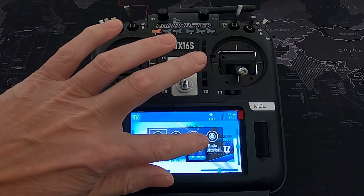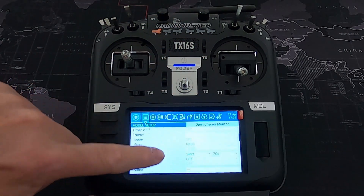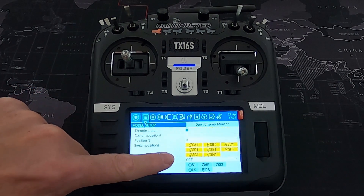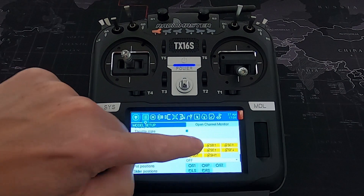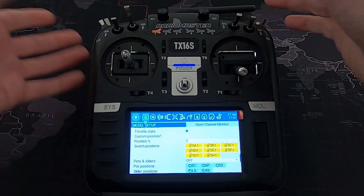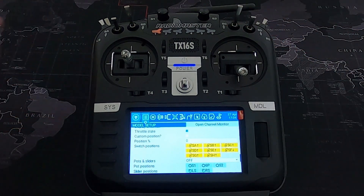Let me do it again. Go to model settings, scroll down, and adjust the switch positions by tapping whichever one you need to swap. Your switches can be in any position you like and that becomes your default position.